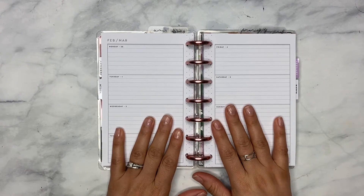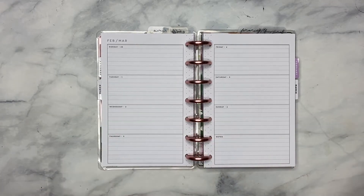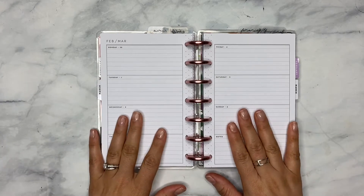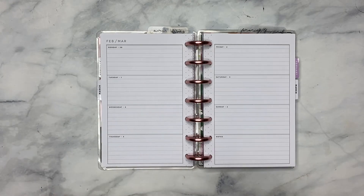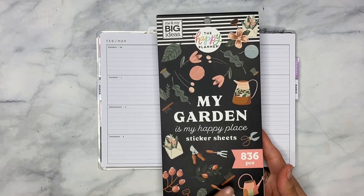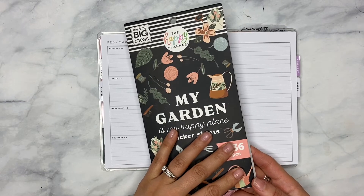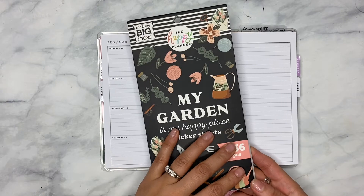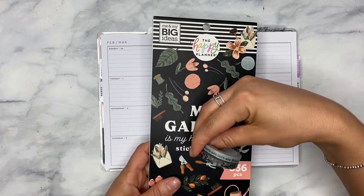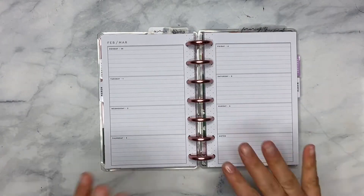Welcome back! My name is Ashley — for those who are new here, hello and welcome, and for my returning subscribers, hey girl! Today we are getting my mini happy planner prepped and ready for the upcoming week. We're going into March, which is super exciting because I'm going to be out in the garden more often very soon. With that in mind, I wanted to get into the 'My Garden' sticker book, which came in the 'Grow or Plant a Happy Life' Be Happy Box. I also went ahead and grabbed some washis — possibly using those.